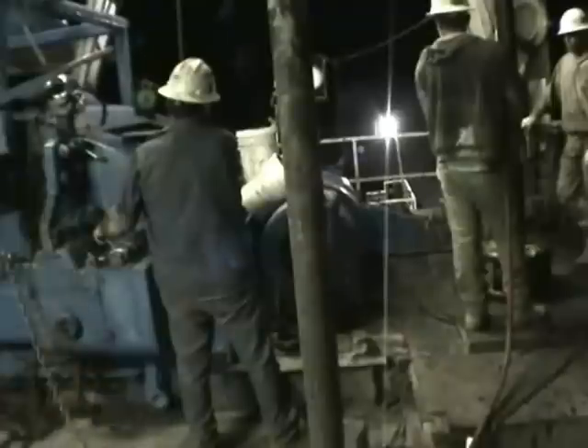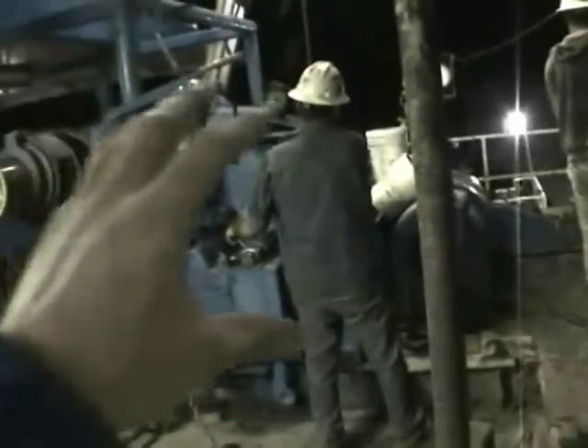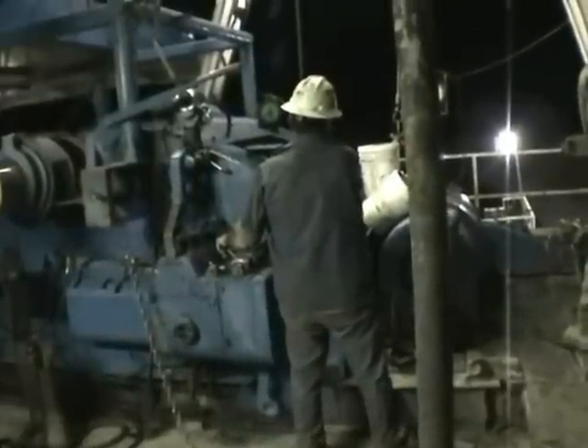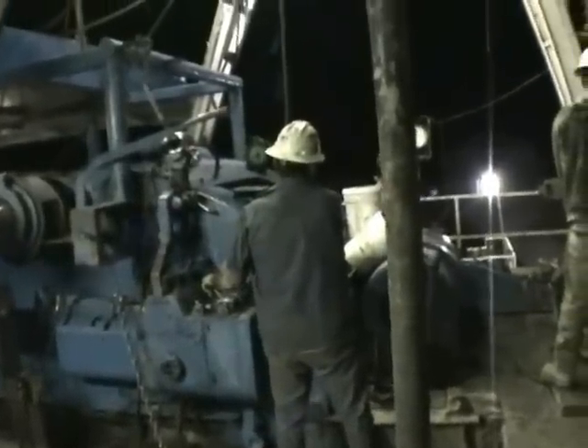Over here is the driller working the brake. This big blue thing here is called the draw works. It's basically a giant winch, a cable and pulley system.